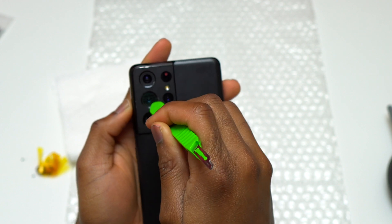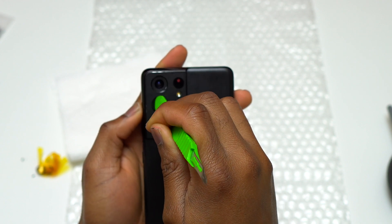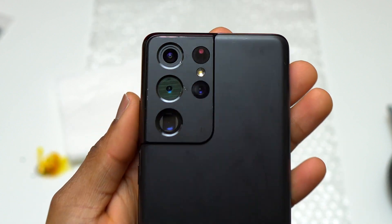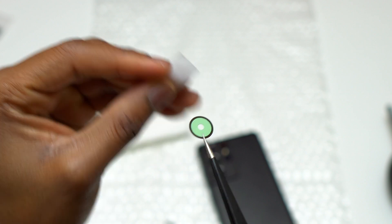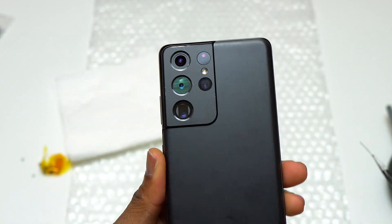The non-sticky side of the double-sided tape has been removed. I grabbed the double-sided tape with a tweezer and applied it inside the camera hole where it has to sit. Then I took my green scalpel and applied some pressure around the double-sided tape for it to stick onto the camera bezel.